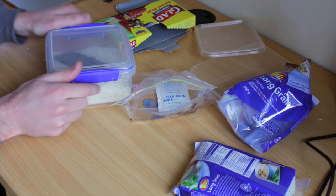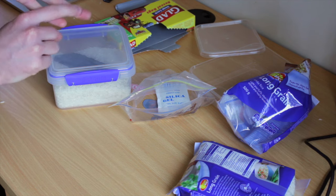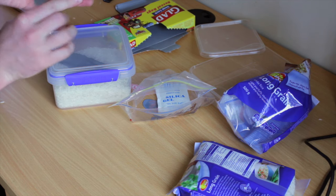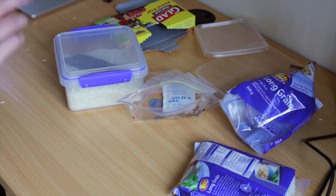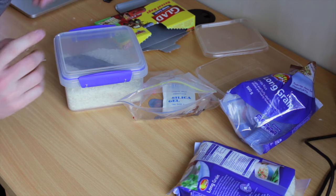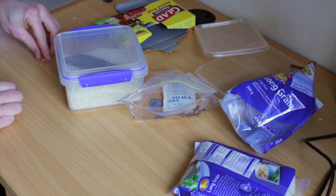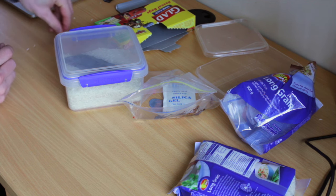A couple of last things: the best thing to use is silica gel. After that is long grain or basmati rice — there's a study they did ranking them in order. Brown rice actually doesn't work as well, so try and use white long grain rice if you have it. Let me know if it got it sorted for you.